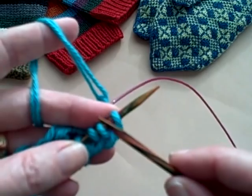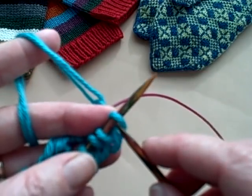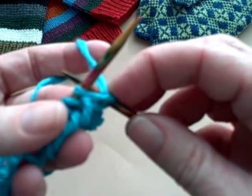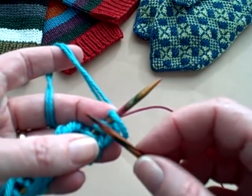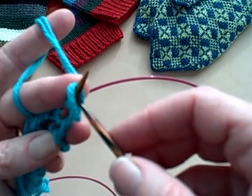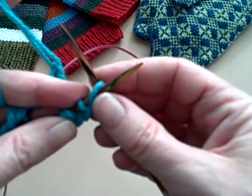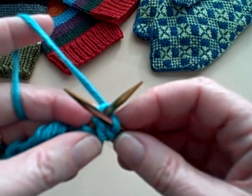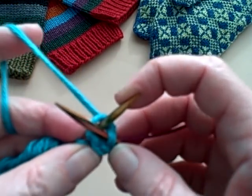Here's my other trick. When I'm doing ribbing, I knit into the back of the knit stitches. Normally you would go from left to right in the front to make a knit stitch, but what happens is when you move from your knits to your purls, you have a little bit of extra yarn and it gets sloppy. So instead I stick my needle in the back from down below up through the back of that knit stitch and knit that way. It makes the stitch a little twisted, and that pulls all of the extra yarn tight and makes the ribbing not so sloppy.